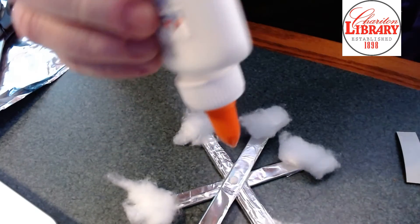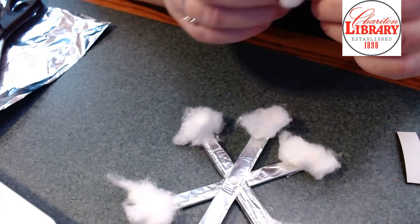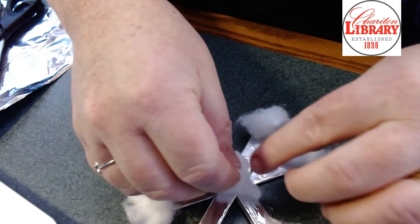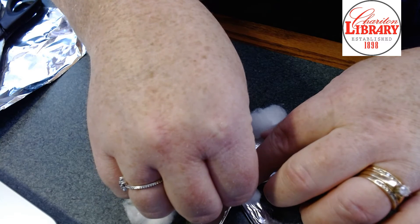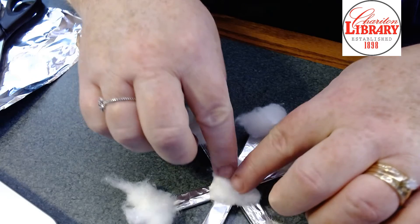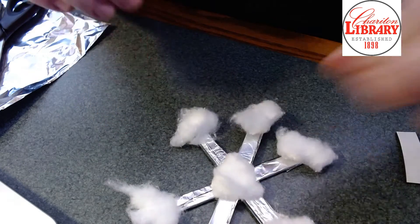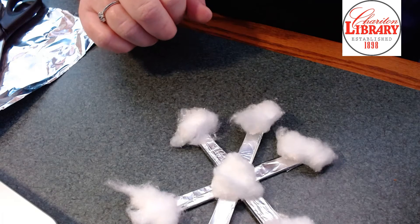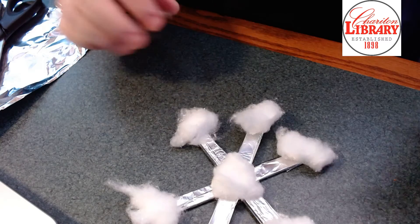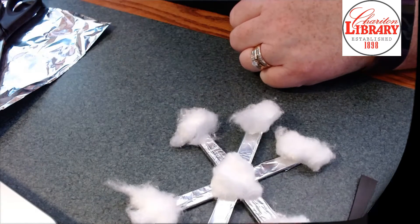The last cotton ball goes in the very center, and you can fluff that one out a little bit. I also think it might be really fun to add some glitter to this project — I didn't include it because that would be a messy nightmare at the library — but if you have glitter, spray glitter, or even glitter glue, you could decorate these and that would be really fun. I'll see you in a few minutes when we put the magnet on.